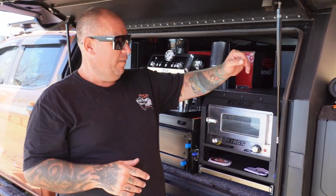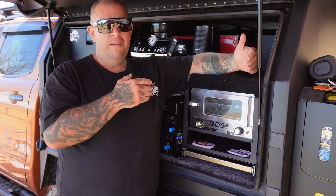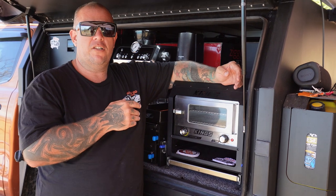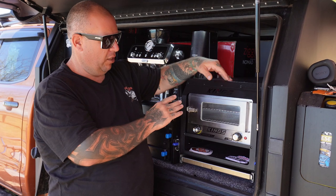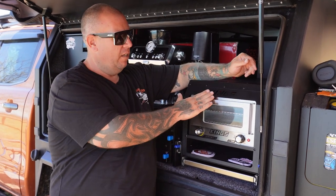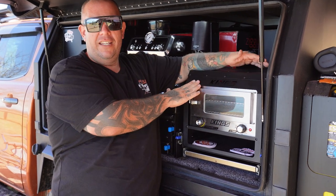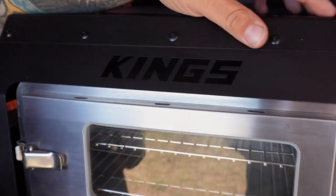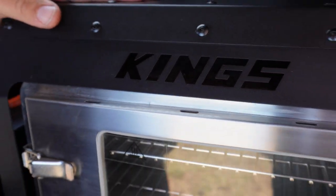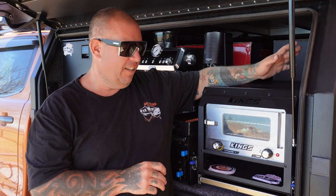I wanted to fill this whole side of my canopy with things that worked for the space. My canopy happens to be the same length as a factory tub with the bumper bar included, so I managed to fit the 85-litre fridge, the drawer system for the coffee machine, and the new Kings pantry with millimetres to spare. These things are made out of 1.5mm steel — they are a little bit heavier than the rest.